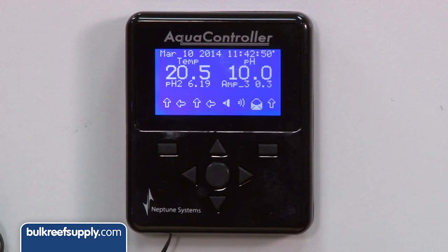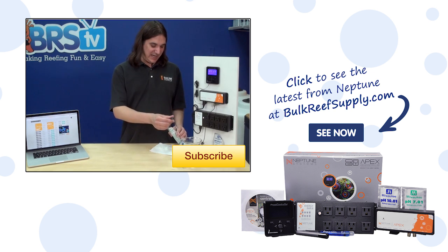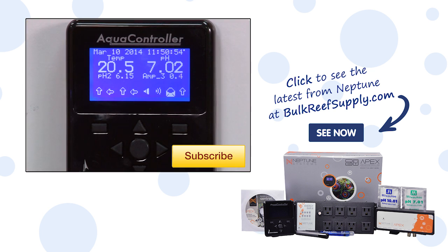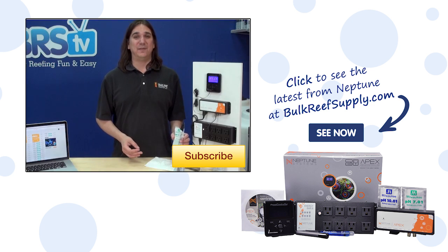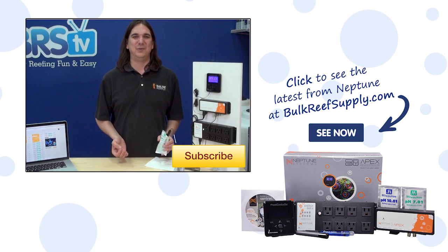If you leave the probe in the solution you can go to the home screen and it should say 10. You can also try putting it into 7 to make sure it is calibrated at both points — keep in mind it might not be exactly 7 because you might have got a bit of 10 solution into the 7. If you have any questions or calibrating tips for your fellow reefers, check out the comments area down below. If this is your first time with us, hit that subscribe button because we do this every week. See you next week with another episode of BRStv.